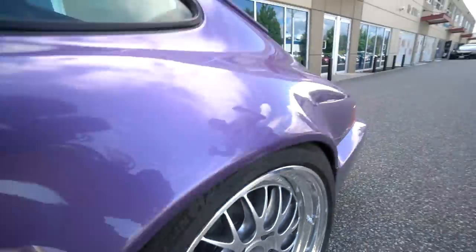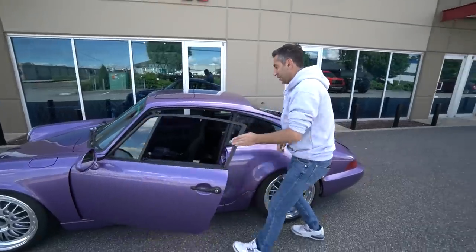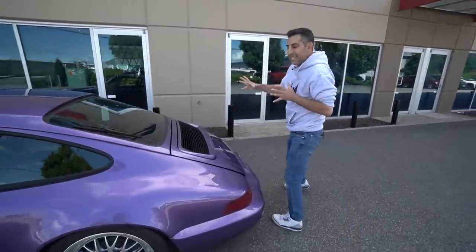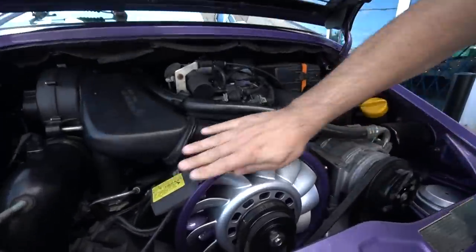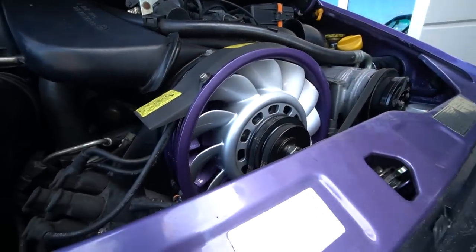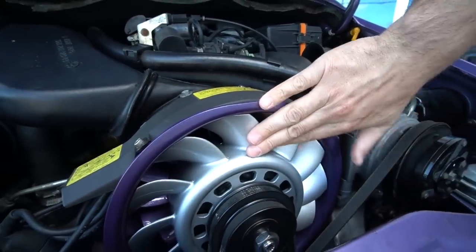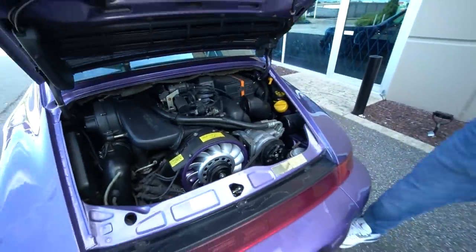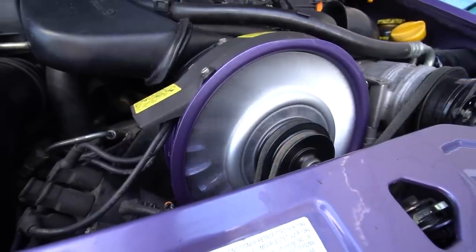To top it all off, we went to the engine bay. Even though we didn't do much to the engine itself, we painted the fan housing the same color as the car, and then did the surrounding area in almost a liquid silver — it's called Euro silver, a wheel color that TechArt used a lot on their Formula wheels. So we put it together like that. Everything is nice and clean and ready to go.